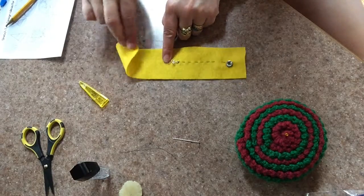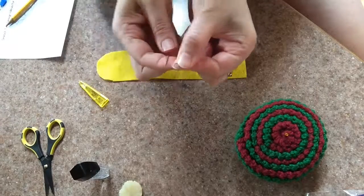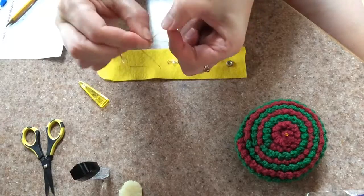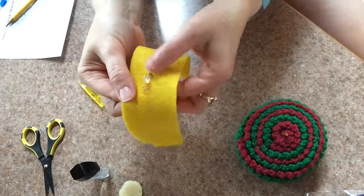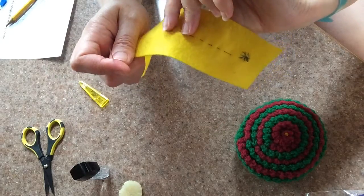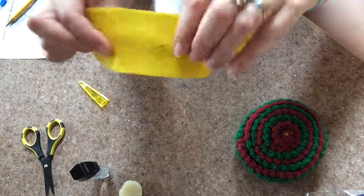Once I've got the negative leg of my LED and the first magnet sewn down, I repeat the process by sewing down the positive leg of my LED. I'm knotting one end of a new piece of thread and pinching the head of my needle as I work to keep the thread from slipping through. I'm entering the fabric from the back side, making sure that my new piece of thread is not touching the first piece of thread, which would cause a short circuit.